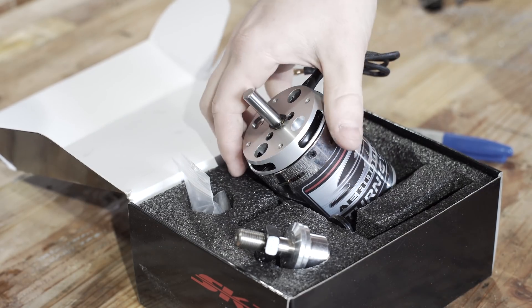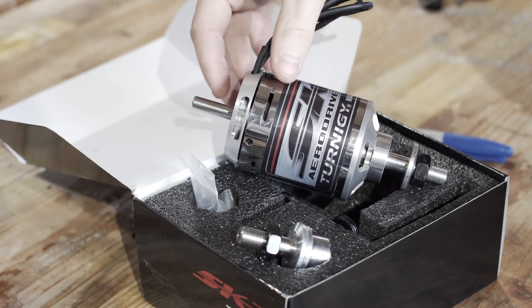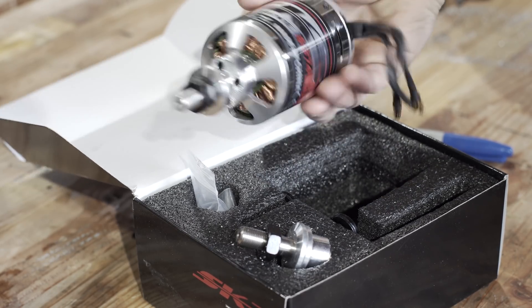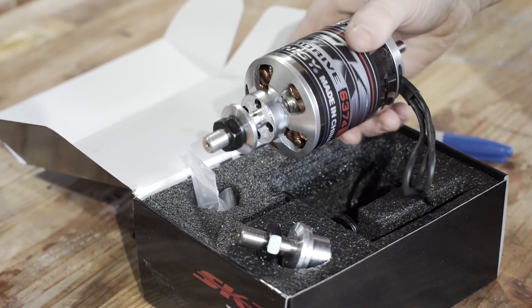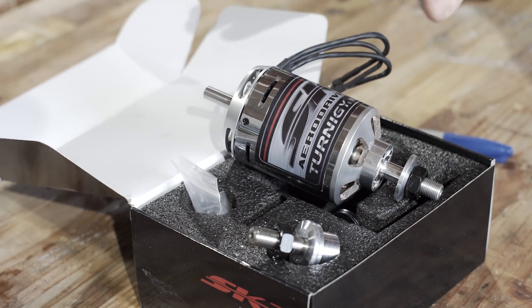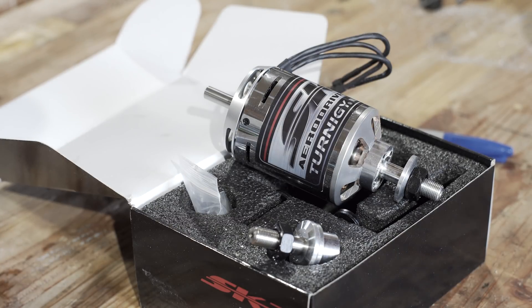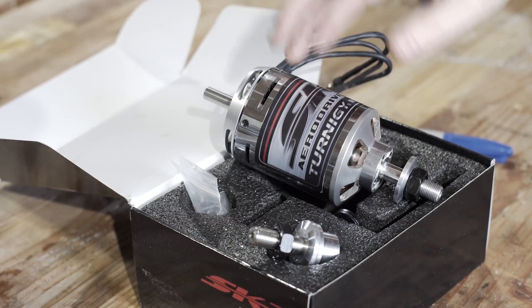This motor is made for rather large hobby airplanes and RC drones. It's pretty beefy — not the sort of thing you'd see on a quadcopter. It's theoretically rated at 4,000 watts, which is about 5 horsepower. In reality, you'll get nowhere near that kind of performance out of these.